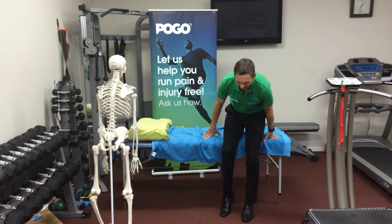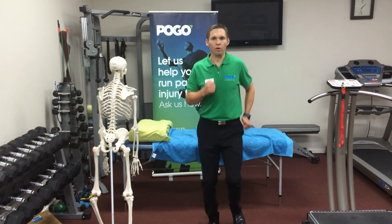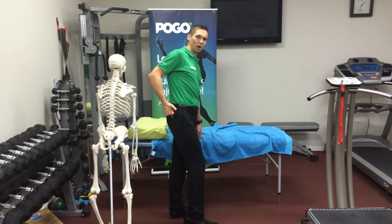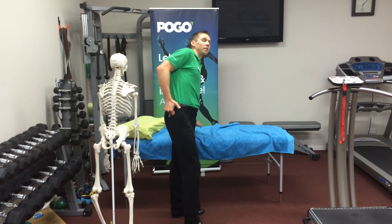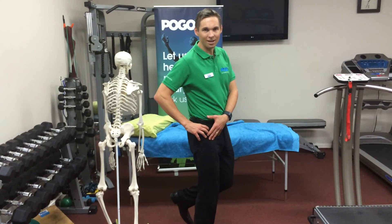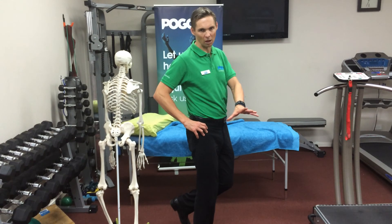The reason I'm asking patients to do 100 is because when we run, our cadence is generally around 90 steps a minute. So you're asking these muscles to work 100 times continuously with this exercise. Yet when you run for an hour, you'll take 90 steps a minute over an hour — that's 5,400 steps. So 100 by comparison seems like a lot for an exercise, but it's not if you put it into context of an hour's run.